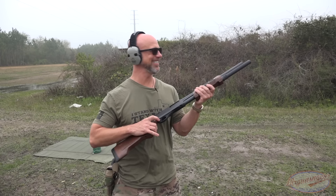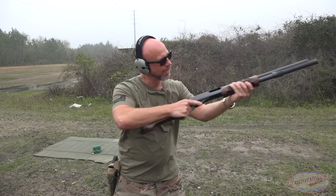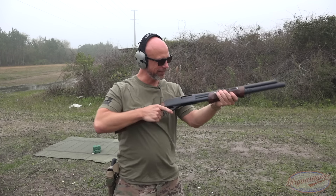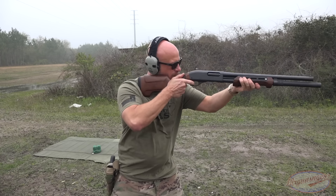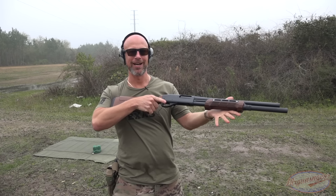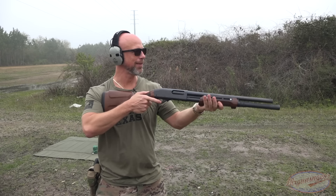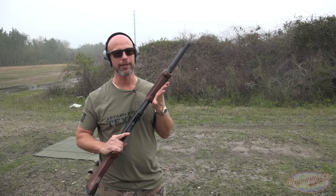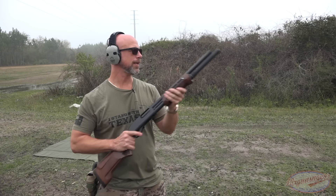It's just not feeding right. It shouldn't be that hard — for folks new to shotguns, you have to run a shotgun with authority, no doubt, but it's not releasing and it's not coming up and feeding. That same issue persists.